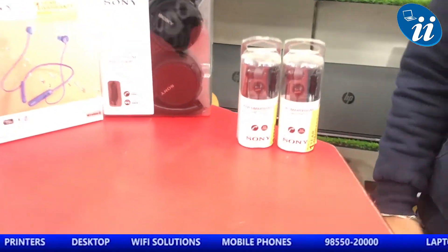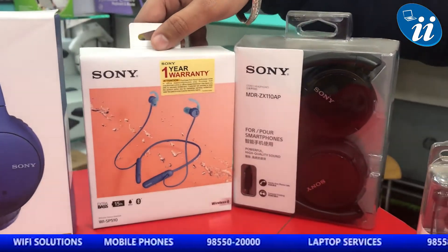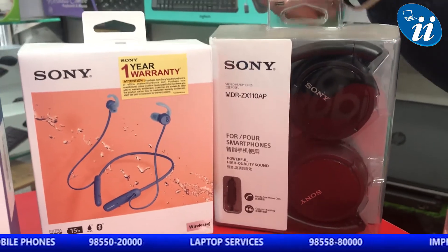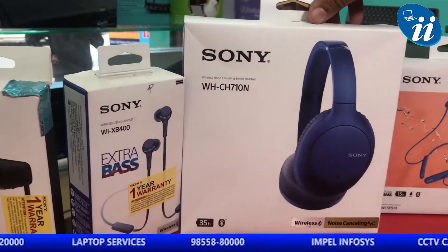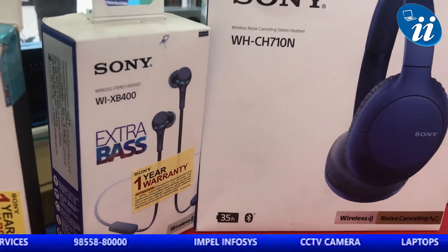We have signed our Sony earbuds buy 1 get 1. This Sony new headphone is launched — earbuds, its model is SP510. If you purchase it, you will get a wired headphone free. With model CH710N, you will get a wireless headphone free.